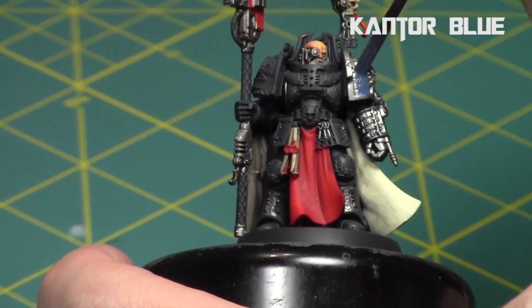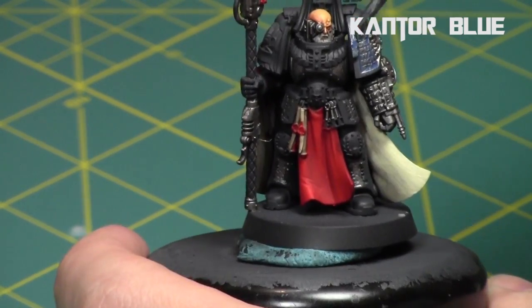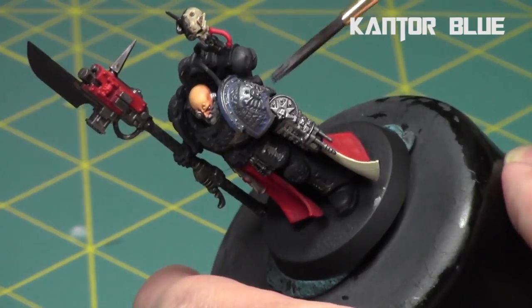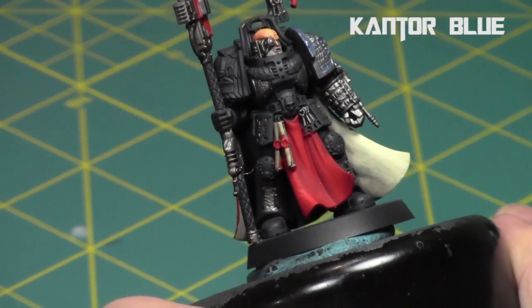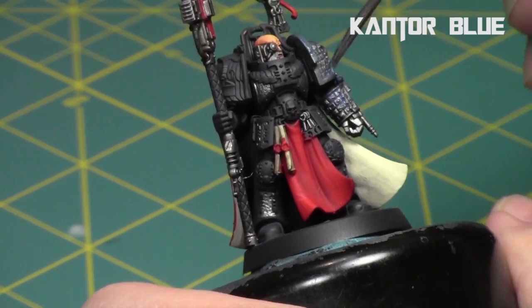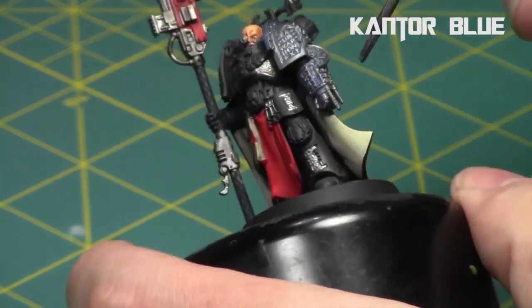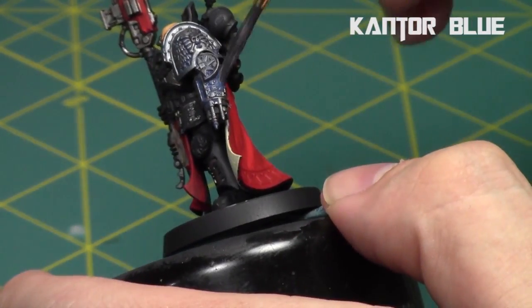For the arm, I decided to create my own shade using Kantor Blue, a couple drops of water, and some Wash Medium from Reaper. Using that, as you can see, I created a blue wash which falls right into the crevices along the edges and gives a nice cold blue tint to the armor. That's what I wanted for any parts of the armor — it's a fun way to distinguish them from the rest of the metallics on the model.